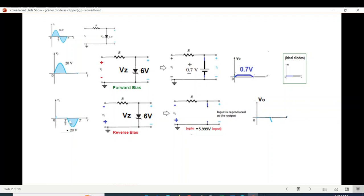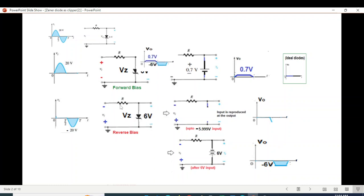The moment the voltage reaches 6 volts, the diode will be replaced by a 6 volt battery, with polarity matching the input — negative at the top. So the output will be negative 6 volts. This limits the output to 6 volts. The net result combining both half cycles shows clipping at 0.7 volt on the positive side and negative 6 volts on the negative side.